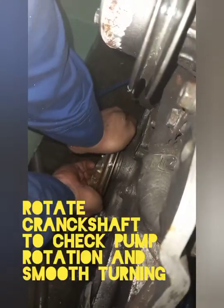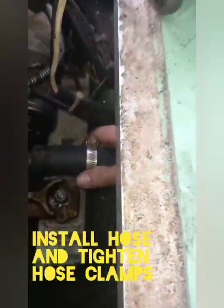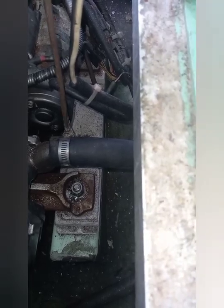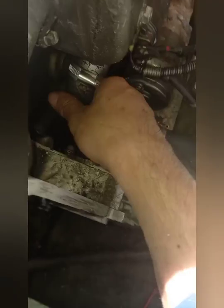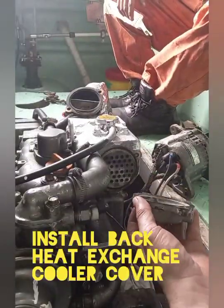Then rotate the crankshaft to check pump rotation and smooth turning. Next, install back the hoses and tighten the clamps. Next, install back the cooler covers.